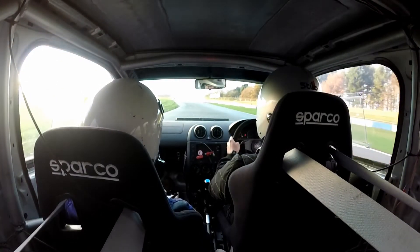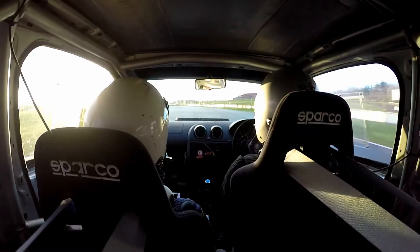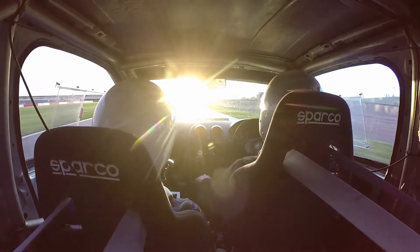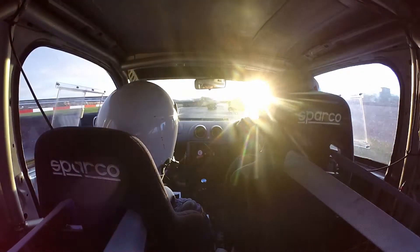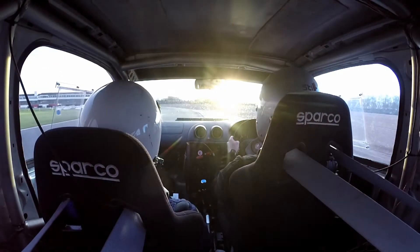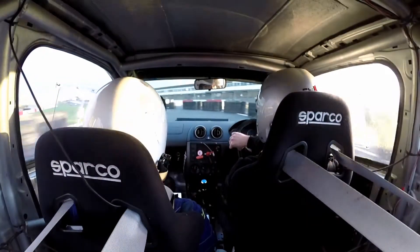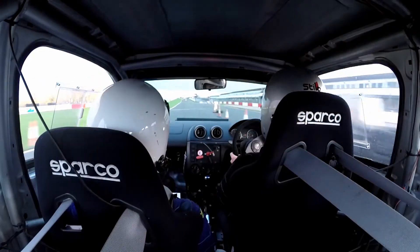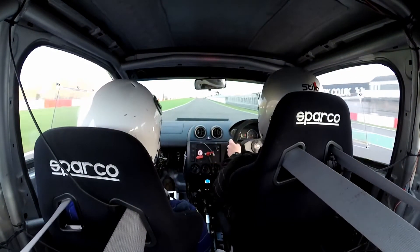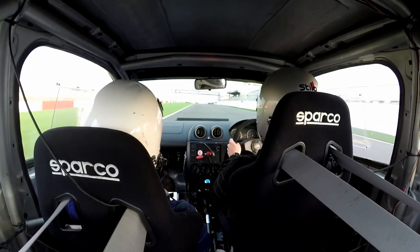And then round to the left. Chicane, right entry. Keep right at the split. Keep right. Tight left.